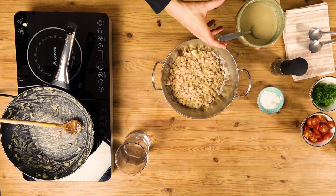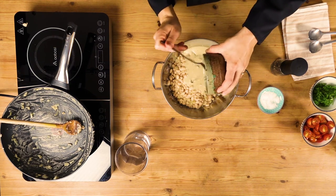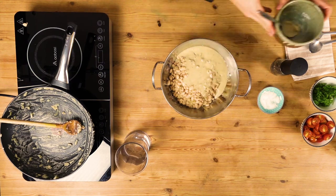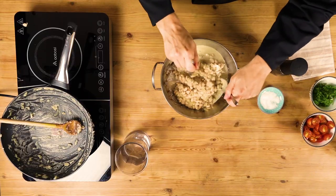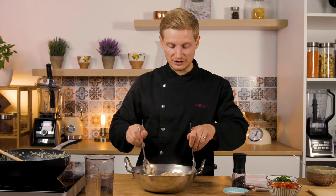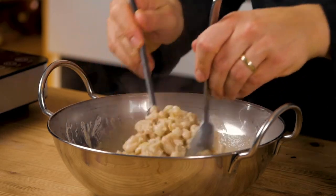Now comes the interesting part that makes it really flavorful — you add the tahini dressing on top and then mix it well so all of the beans soak up this delicious dressing. At this point you can adjust the consistency of the salad: if you want it creamier, you can mash the beans. You can also add millet, couscous, or anything you like to make it more interesting and play around with the flavor and texture.